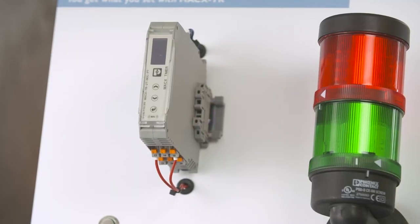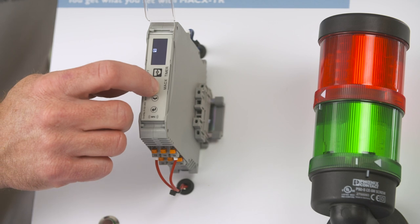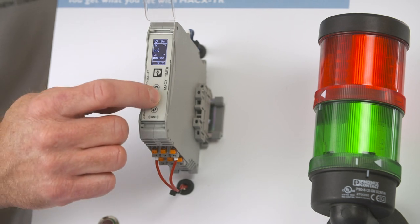The first special feature of this timer relay is the OLED display. It displays the current status by a countdown and allows the rapid selection of time functions. The guided configuration via the push buttons allows a precise setting.